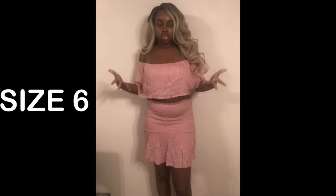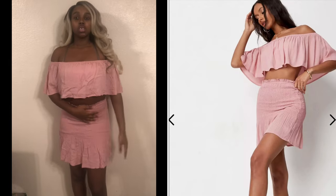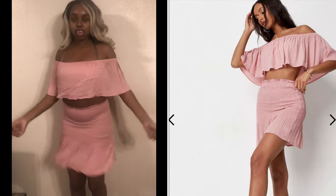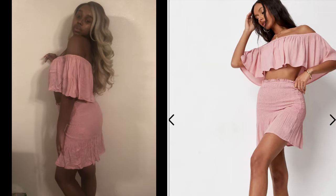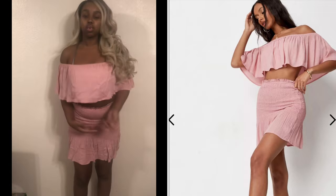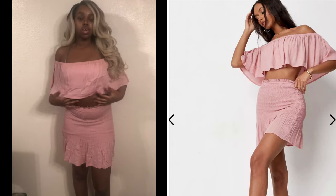Okay so this is a two-piece. It came sold separately, not as a set, which I kind of like because sometimes I need the top to be a smaller size than the bottoms depending on the fabric. I really like this two-piece set — it's very summery, spring, fruity type of vibe. You can easily pair it with some heels, a bag, and accessories and you're good to go.